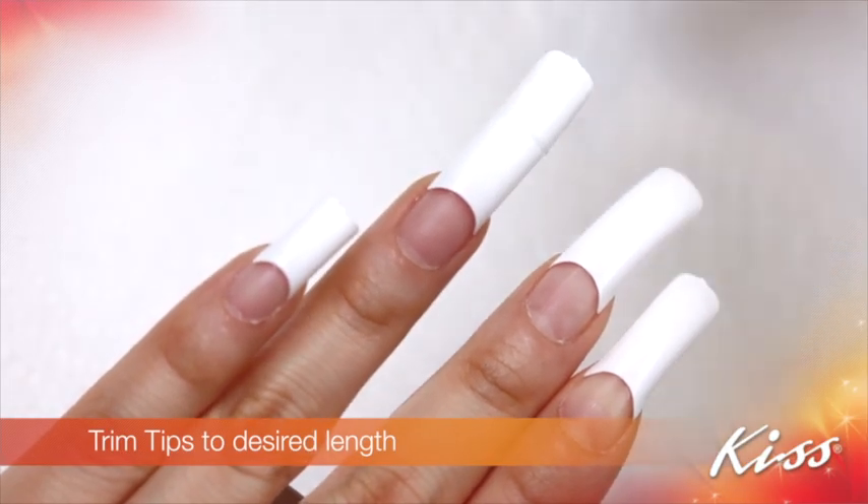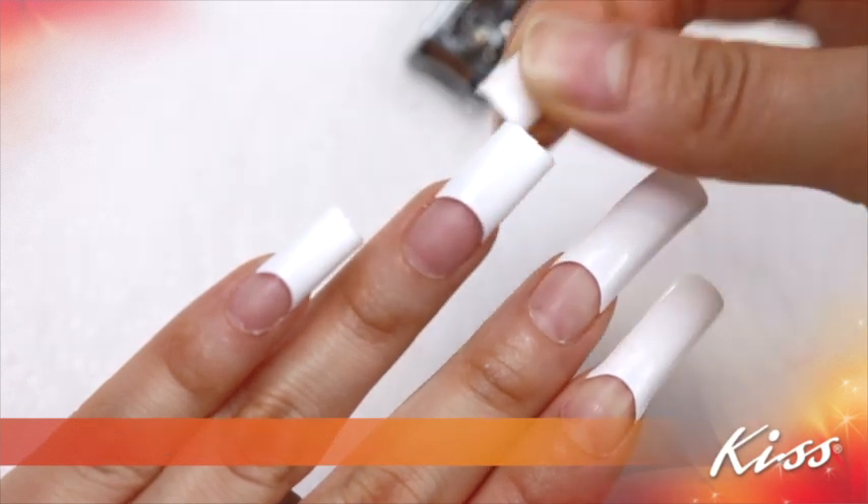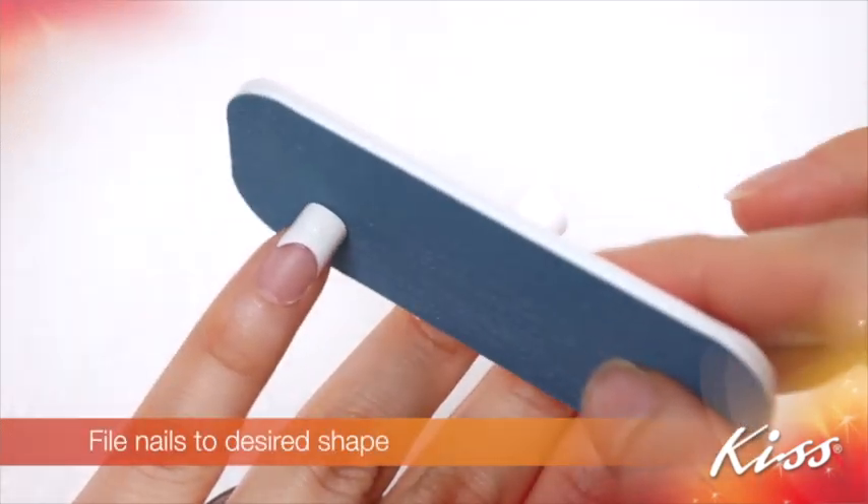Trim tips to your desired length, then file nails to your desired shape.